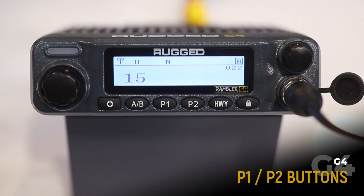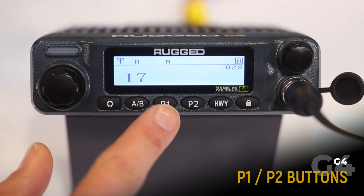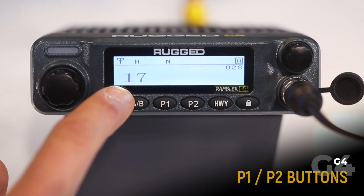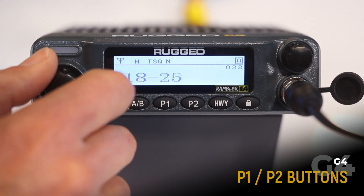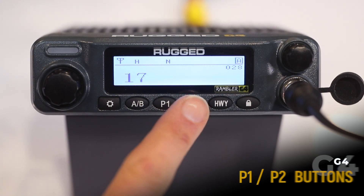P1 and P2 are your channel presets. These can be customized to your favorite or most frequently used channels. To adjust, scroll through the channels, pick the channel you'd like, and long press P1 or P2. P1 is now saved as channel 17. So to get back to 17, quick press P1. Repeat the same for P2.